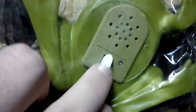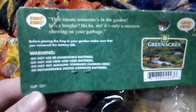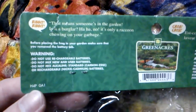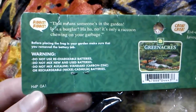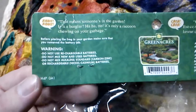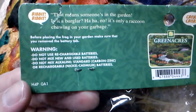There's a little pull tab you usually pull to get it going. Ribbit ribbit! That means someone's in the garden. Is it a burglar? Ha ha, no — it's only a raccoon chewing on your garbage. That's crazy!